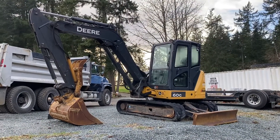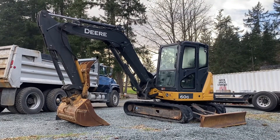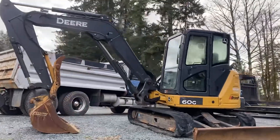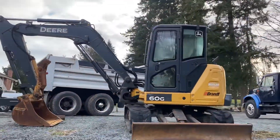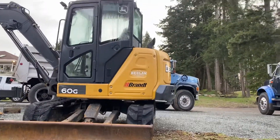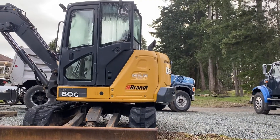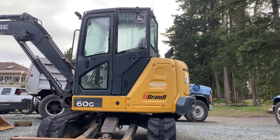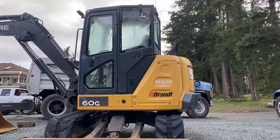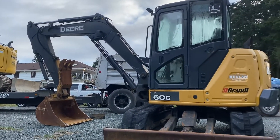Don't be deceived by the size of this thing. If you're in the market for a mini and you're looking at, say, a 50, I would suggest upgrading to the 60 — you'll do a lot more work. The only major difference is you've got a bit more overhang. I think the 50 is a zero swing, so you've got that, but I can't make a judgment on the stability of the 50. This thing's pretty stable — really nice unit.